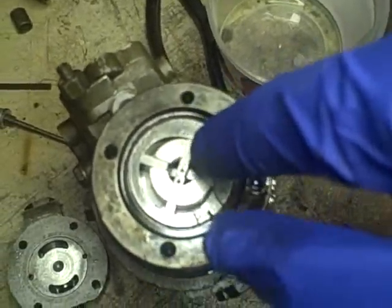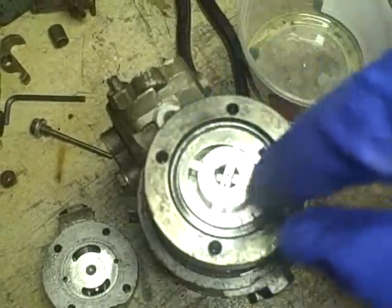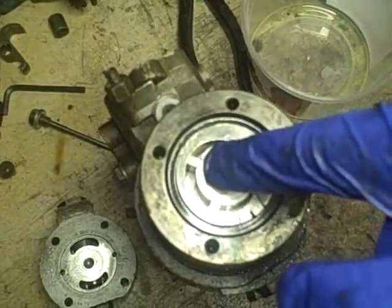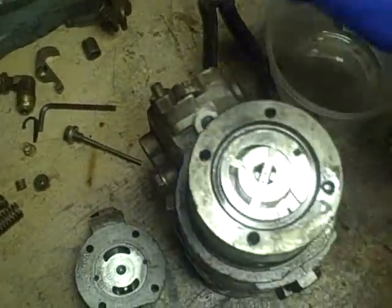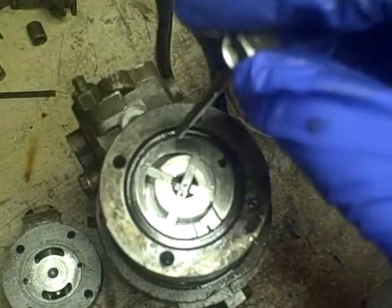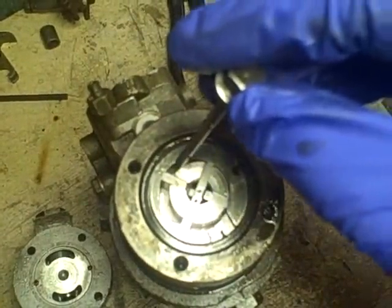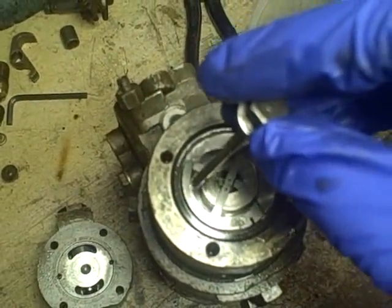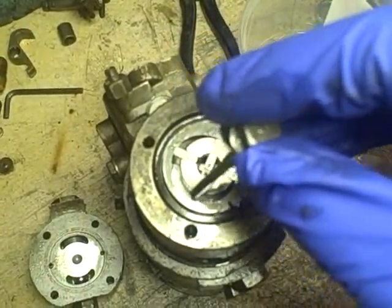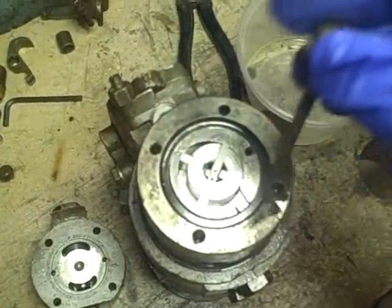The way it works is, because of this shape of this area right here, as this rotates, these vanes will move out. The volume of area in here is larger than the volume in here. So say you've got this filled with fuel — as this rotates, this volume gets squeezed down to this smaller volume, causing a pressure increase which forces the fuel out.